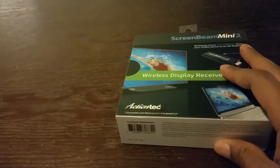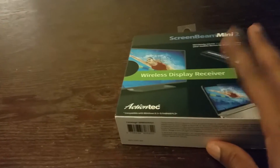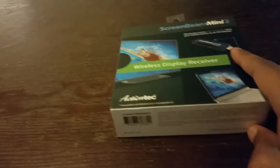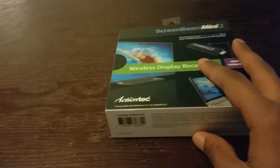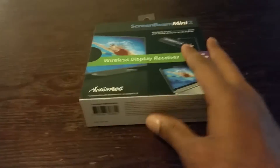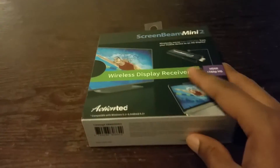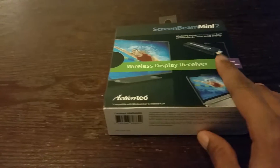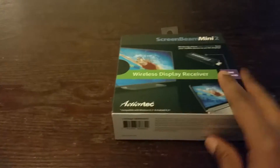I got this at Best Buy and I can't wait to test it out. This is something you can take with you on the go — if you go to a friend's house and they have a flat screen TV, you can take this along and watch movies, TV shows, play music, display pictures, all that. All you have to do is put your TV on the right channel, and then mirror from your phone. It's just that simple.